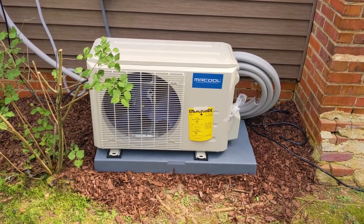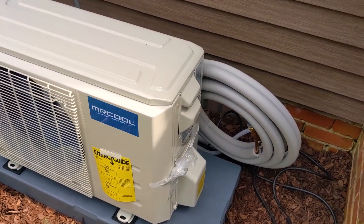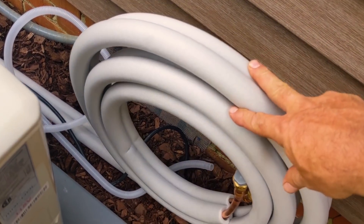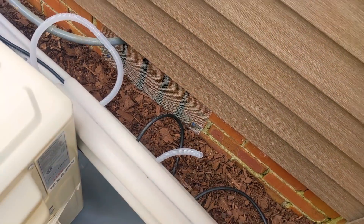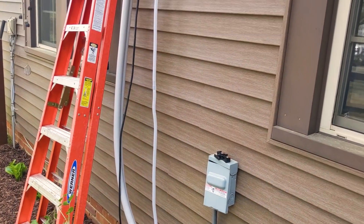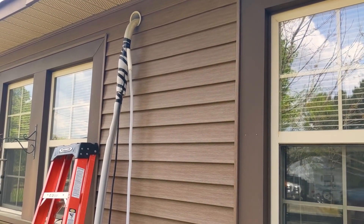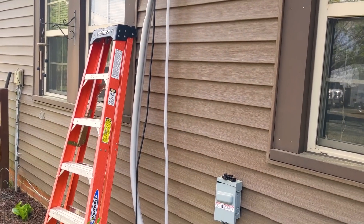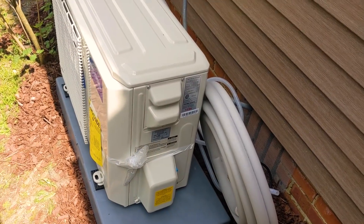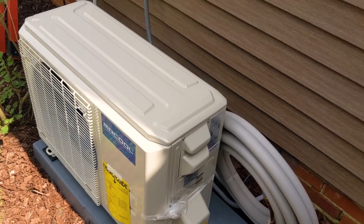The outdoor unit is on a plastic pad the customer provided. Any excess from the line set should just be left — we're not flaring or cutting into it or we'd ruin it. We also bought some line guard from Mr. Cool to make this look a lot better. We're going to wrap everything in vinyl tape, route the condensate where it needs to go along with the control wire, and then start making our connections.